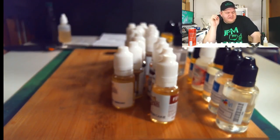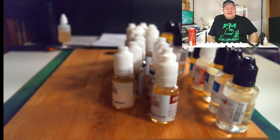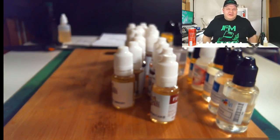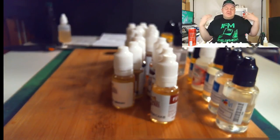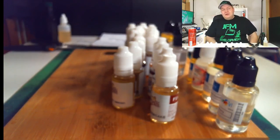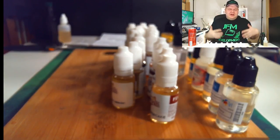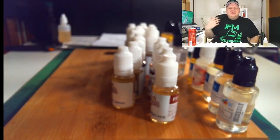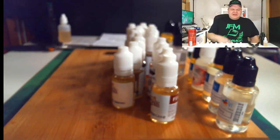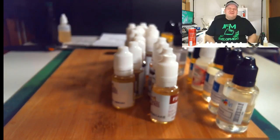Thanks so very much for watching my first vape mail video with my new format and new camera angles. Thank you for bearing with me as I'm still getting used to this whole vape mail thing — as time goes by I'll get better at all things. If this is your first time watching my channel, please subscribe — it really helps, and that way you get notified when new videos come out. Also smash that like button — it helps put my video higher in search so more people can see it. Let me know if you want to see me mix any of these flavors. See you in the next video, peace!